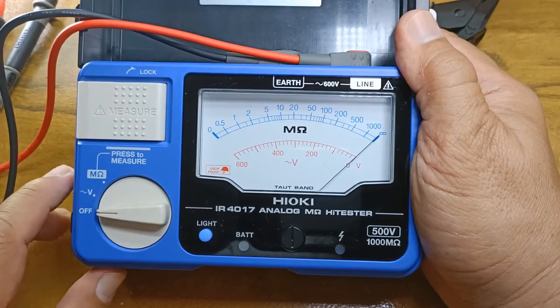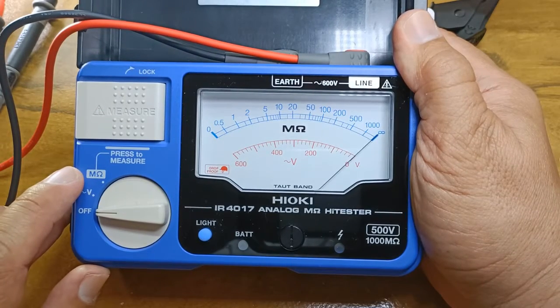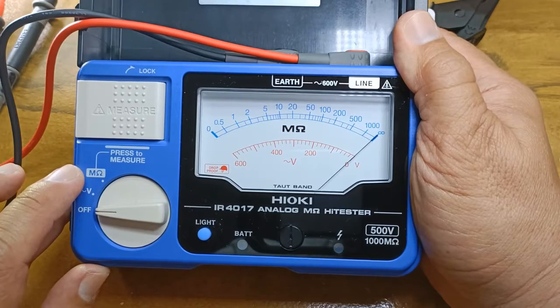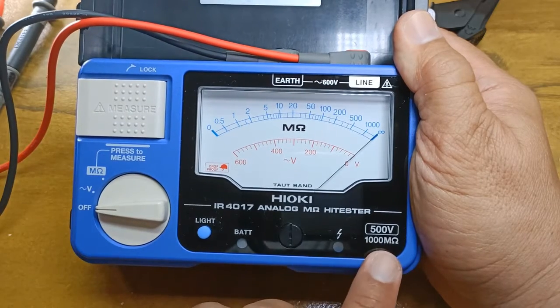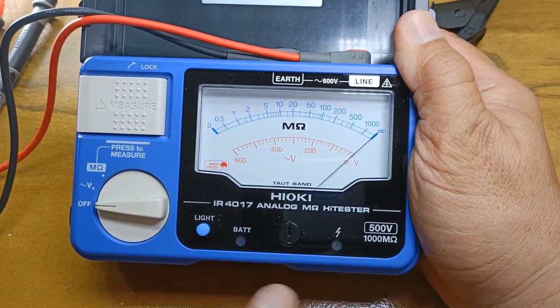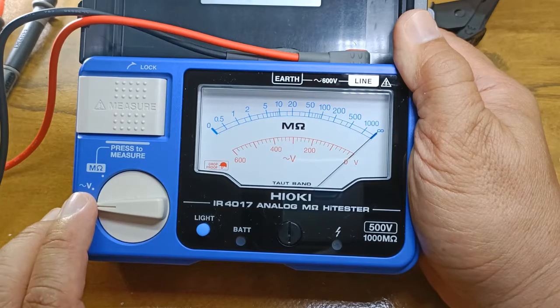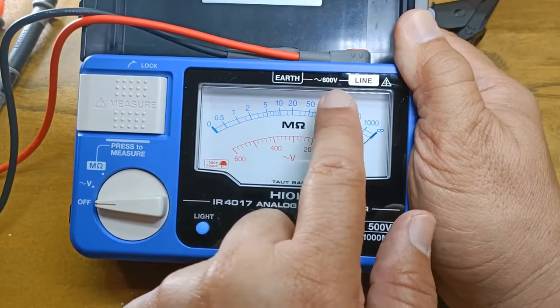Of all the choices out there, this has to be one of the easiest and simplest. It presents you with only one insulation test range: the 500 volts DC test range with a maximum reading of 1000 mega ohms. The only other function is the AC voltage function, where it can measure AC voltage up to 600 volts.